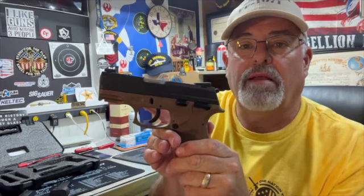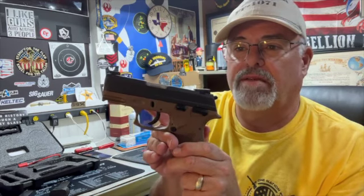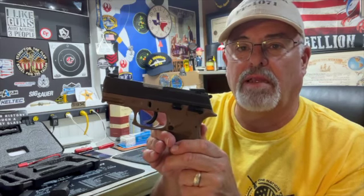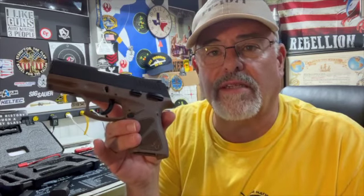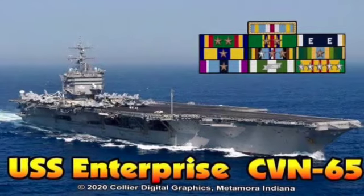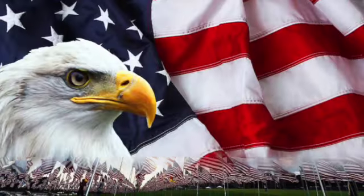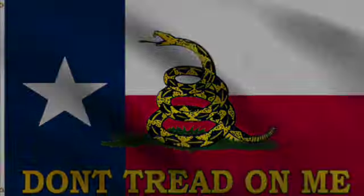I give it a mixed thumbs up. Would I put it in my carry rotation? I don't know — it didn't have to earn my trust yet. So maybe for a glove box gun, a tackle box gun, something like that — maybe a bug out bag gun. That would probably be a good thing. They're inexpensive and fairly durable. This is Weapons Tech Mac coming to you from deep in the heart of Texas. As always, God bless Texas, God bless the United States, and long live the Republic.